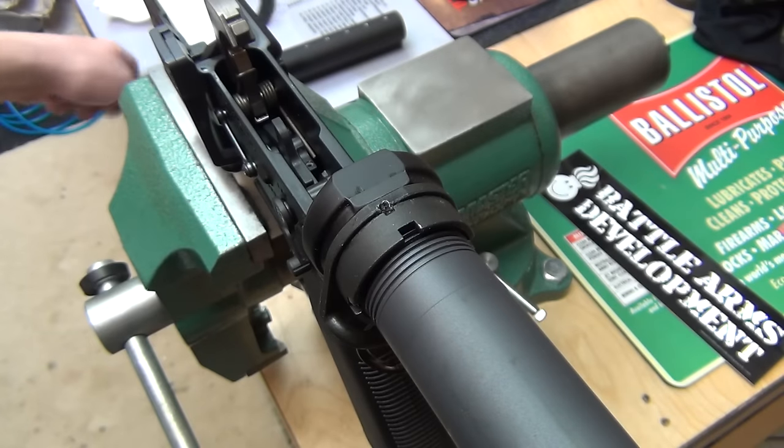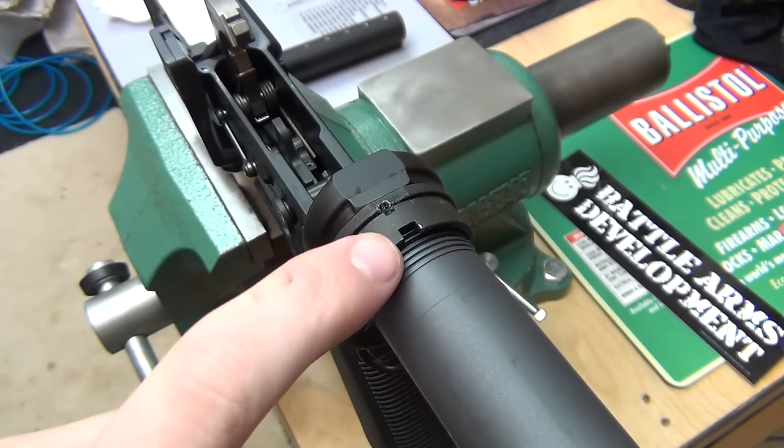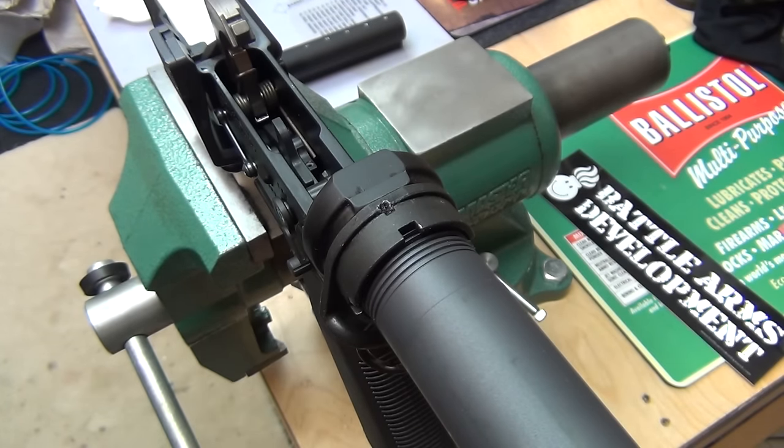Hey guys, it's Z85 and today what I'm going to go over is how to remove a staked castle nut. To go over the reason for staking a castle nut, it is per mil specifications — military specifications, or mil spec — but the reason to do it is to make sure that this castle nut cannot back out at all.